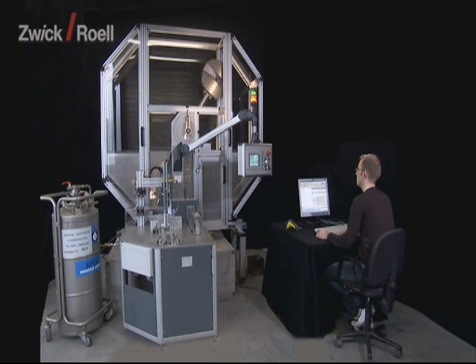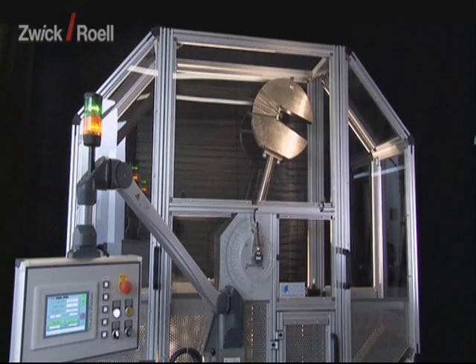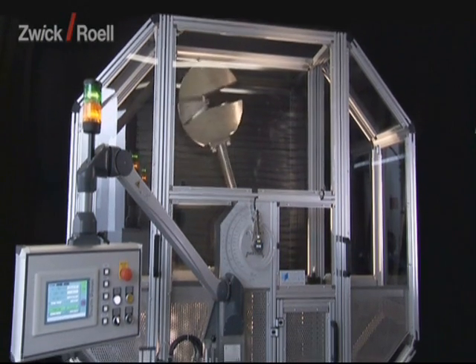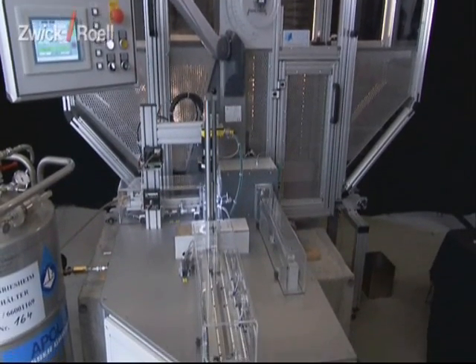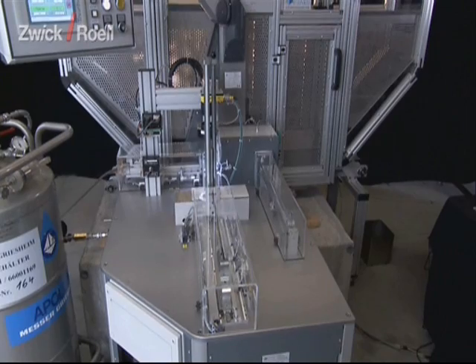The automatic RoboTestEye testing system has been designed for the tempering and carrying out of notched impact tests according to the standards ASTM E23 and EN 10045 on Charpy metal specimens.